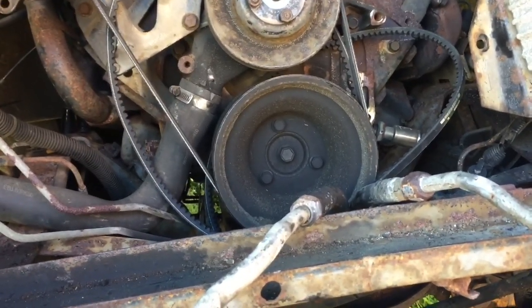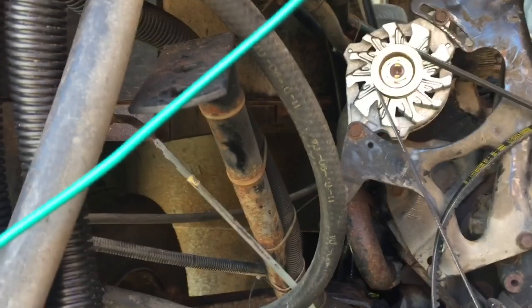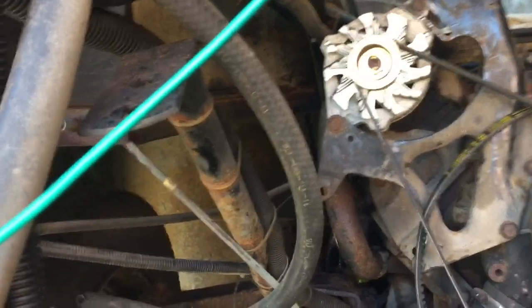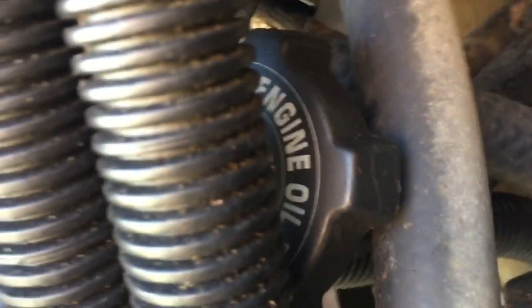Small addendum — this bar mounts down on the frame; that is a core support bar that you're going to want to take off if you're going to go after that upper core support. I also decided to disconnect this bracket which holds the dipsticks and oil fill.